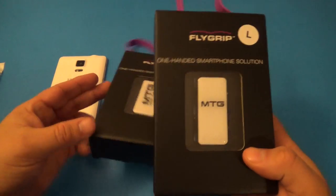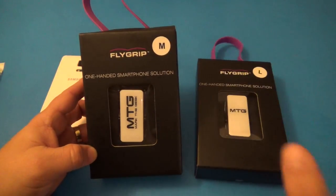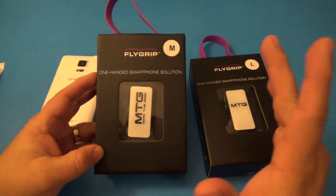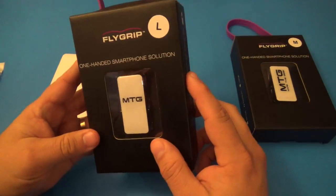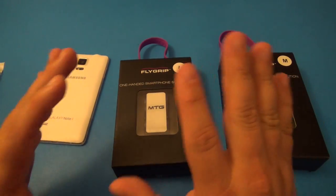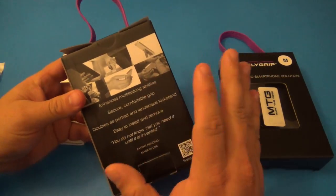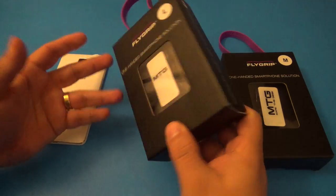Right now I received two sizes — I got the medium size and I have the large size. The great thing is that when you go to flygrip.com and order from there, you can actually choose customized logos. Like you see here, it says 'MTG' for Marta Geek, and at the bottom it says 'Marta Geek,' but you can have any logo whatsoever — your company's logo, whatever. Another thing is that this is universal — it fits any smartphone, from iPhones to Windows Phone to Android phones, small size or big size.